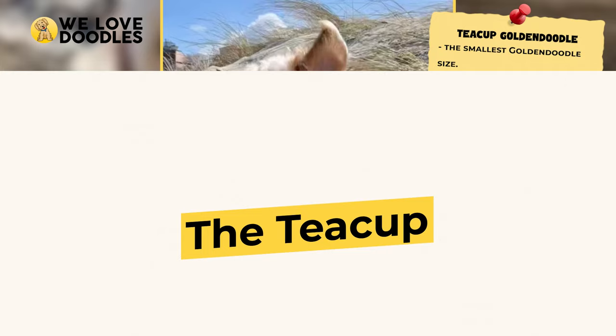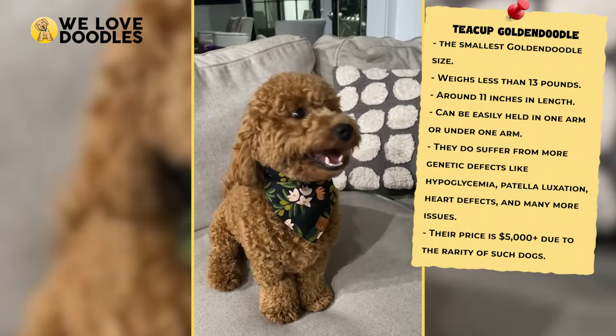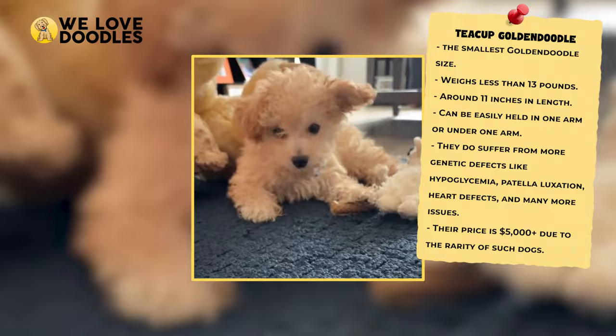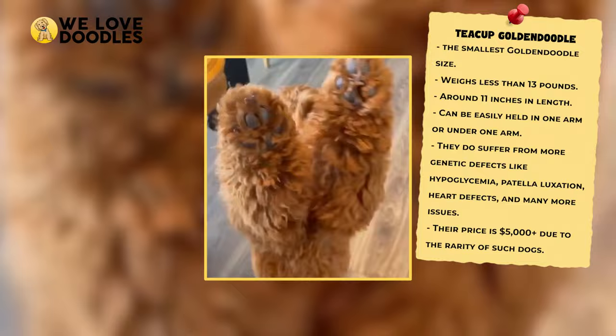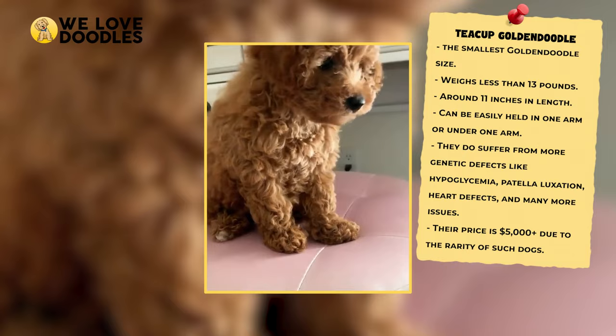The Teacup Goldendoodle — they don't get much smaller than this. The Teacup Goldendoodle is a super compact version and the smallest-sized one you can buy. These doodles will weigh at most 13 pounds and be roughly the size of a piece of standard printer paper. They're about 11 inches tall, and you can easily tuck them into just one arm. They don't need to exercise all that much and can be cared for properly in any housing arrangement.